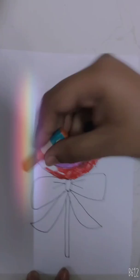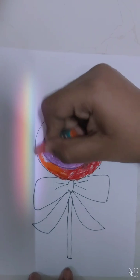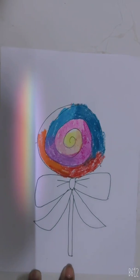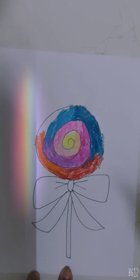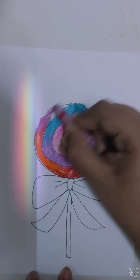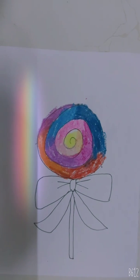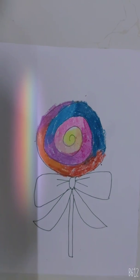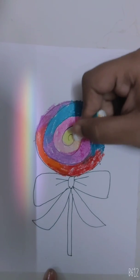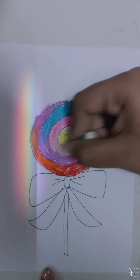Again we will combine the red with orange. Again purple. Now take white and smudge the colors where they are meeting.